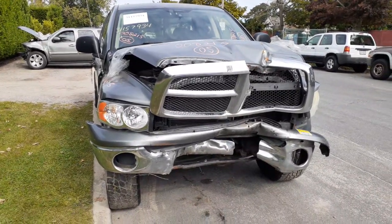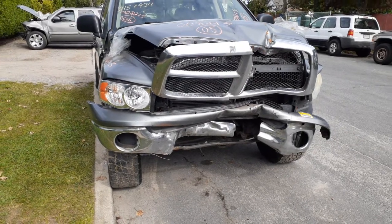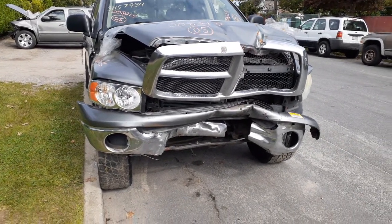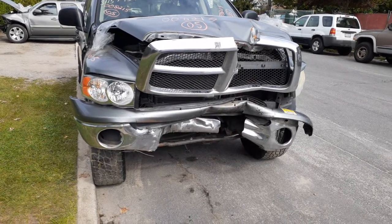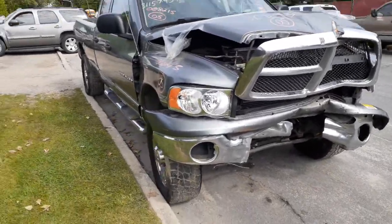New addition to the inventory is a 2005 Dodge Ram 2500 4x4 with a 5.7 Hemi automatic. As you can see, the thing was hit pretty hard in the front. Basically, this thing is a work truck, so there's not many body parts on it.